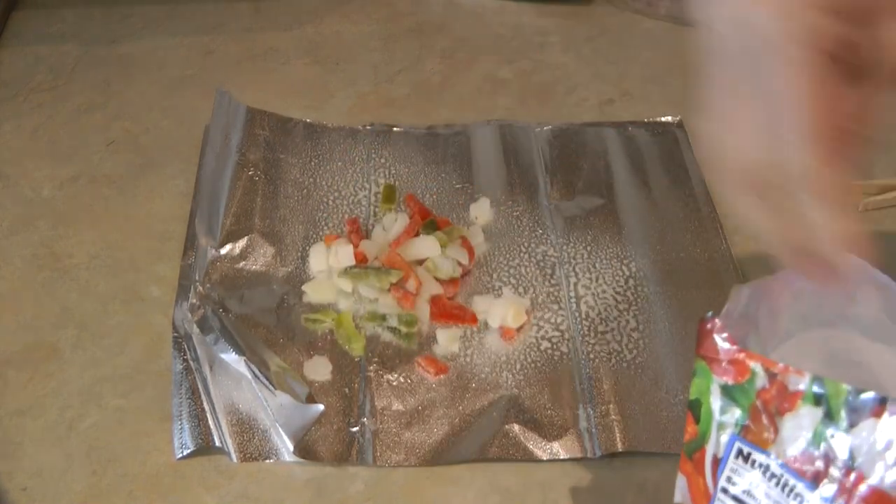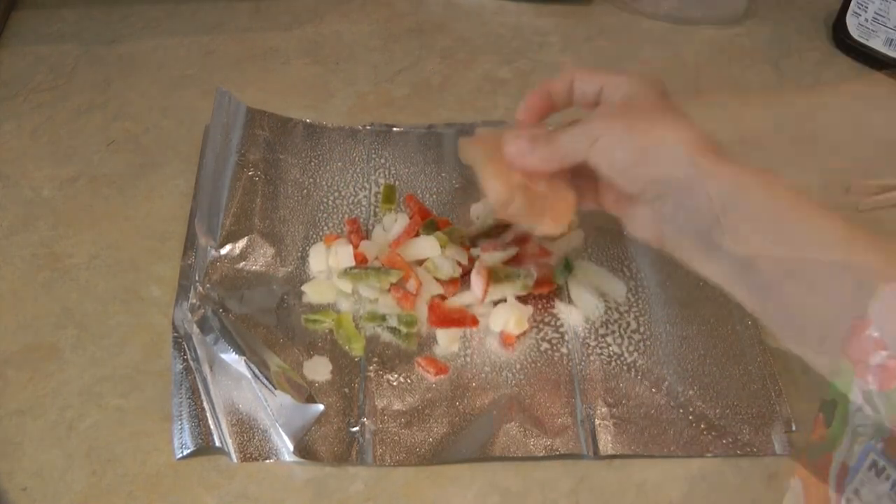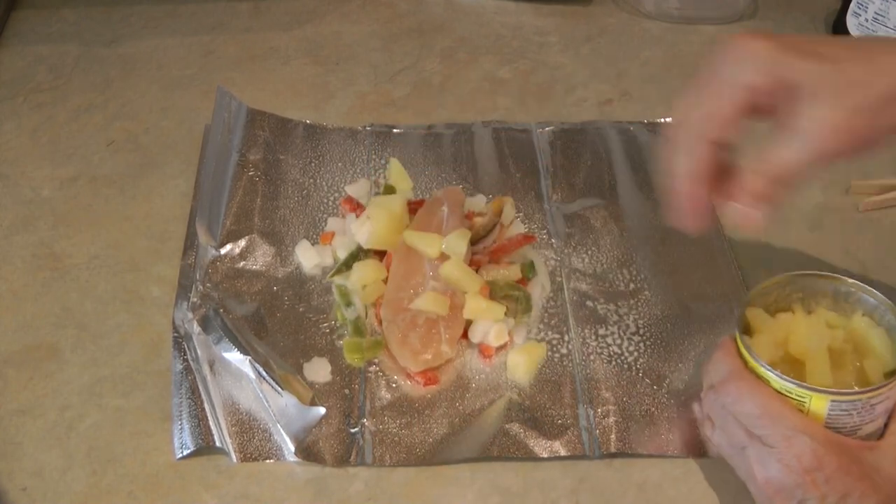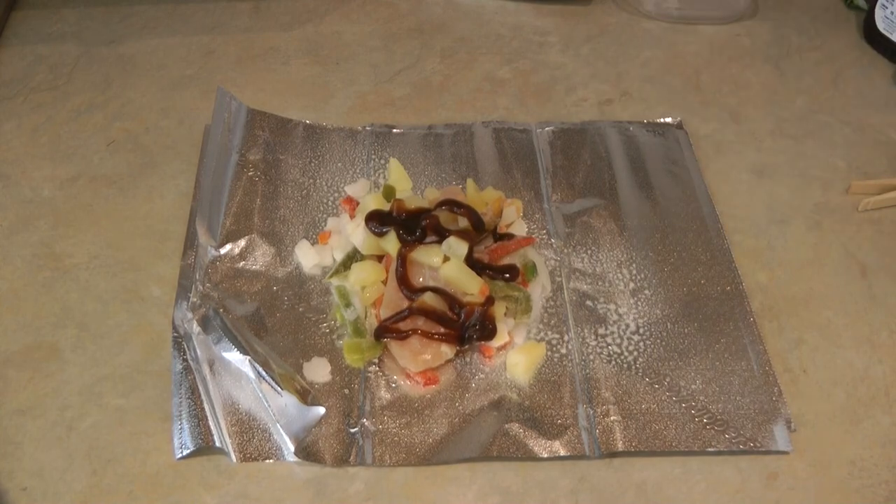For the second packet: some handfuls of peppers and onions, lay your chicken, a handful of pineapple, and a little barbecue sauce.